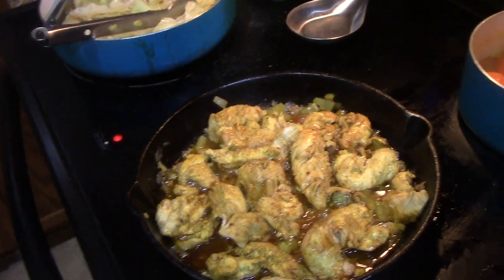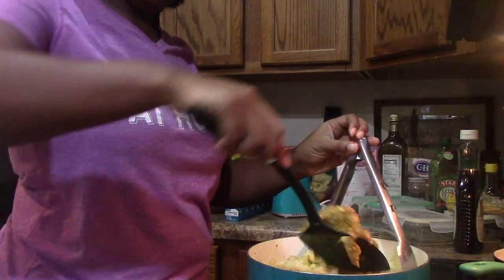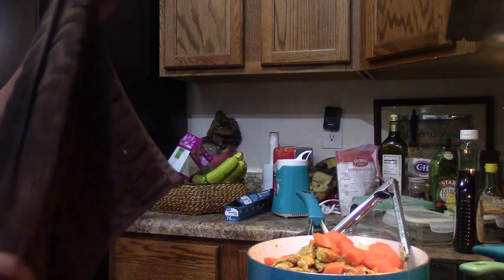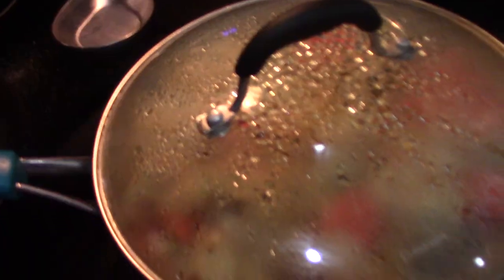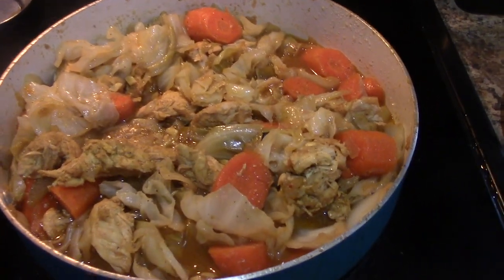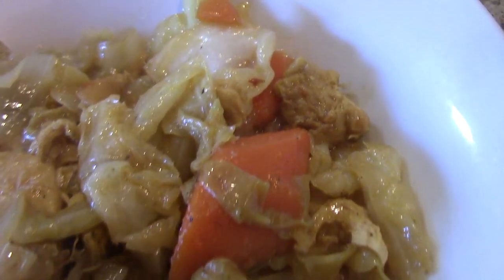At this point you could serve everything separate, because cabbage doesn't take long to cook. But because I'm easy and lazy, I'm going to spoon this chicken mixture on top of the cabbage and carrots and do a little taste, season accordingly. I placed the lid on and 15 minutes later this was absolutely amazing — I wanted to slap everybody's mama within a hundred mile radius! The carrots were sweet, the cabbage released a lot of liquid since cabbage is mostly water. This would be great over some rice or even by itself. I hope you guys enjoyed this video — take care, bye!